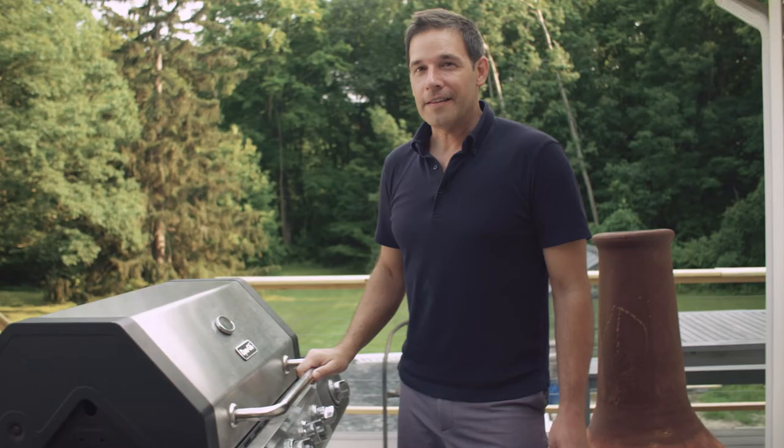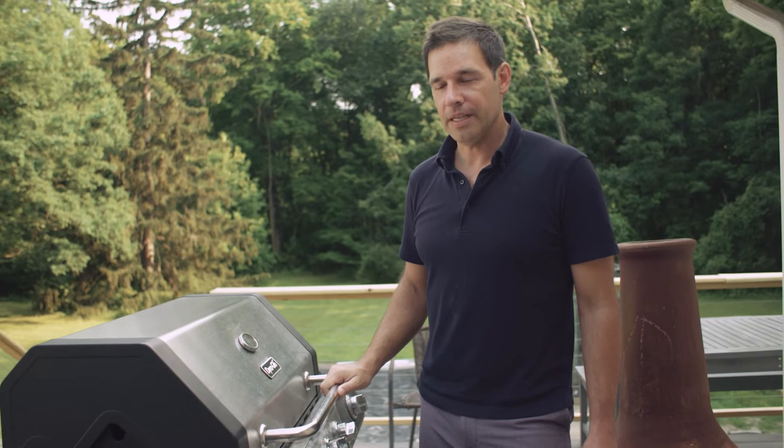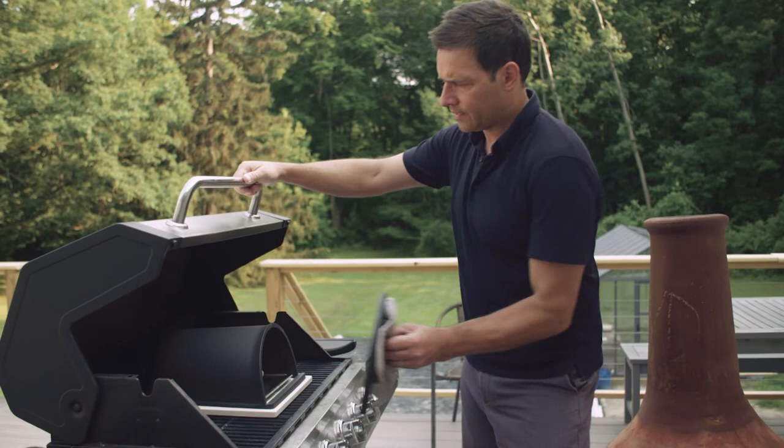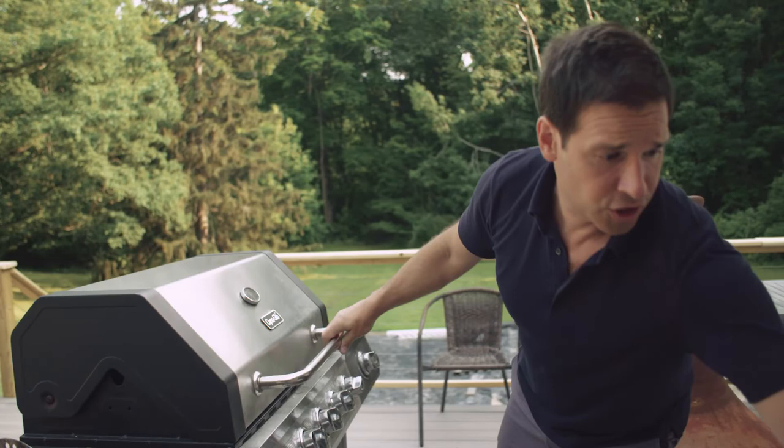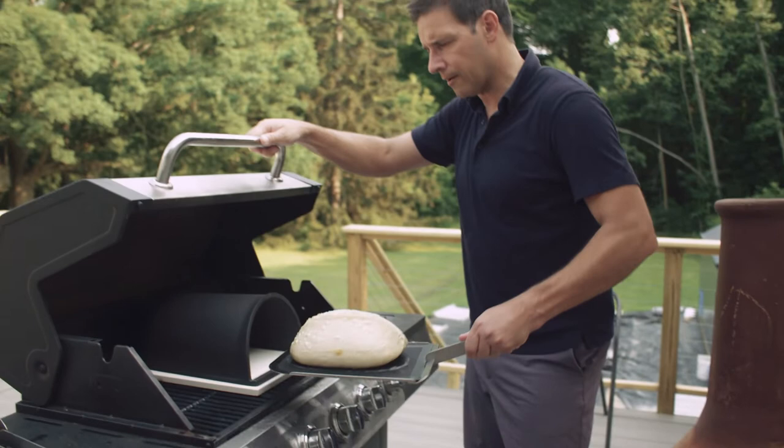This loaf of bread has been baking in the grill for 15 minutes and now it's time to take the hatch off to get some dry air inside the cloche so that it can brown. I'll cheat a little bit and show you what it looks like — we've got some really great oven spring, awesome blistering, and a really gorgeous ear. That's exactly how we would want things to be happening inside our home oven.